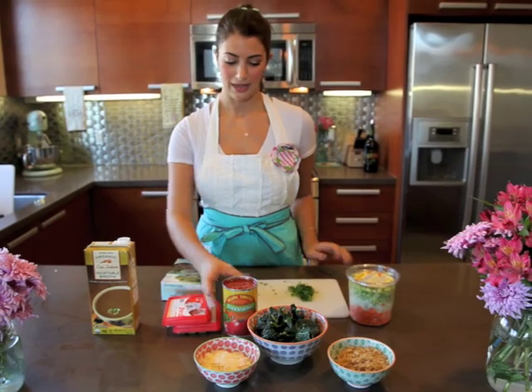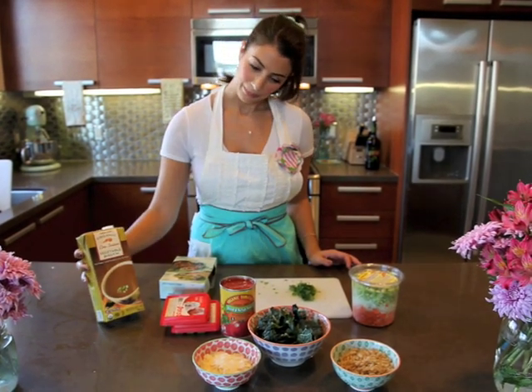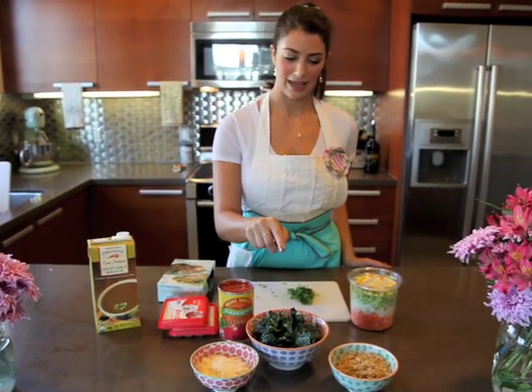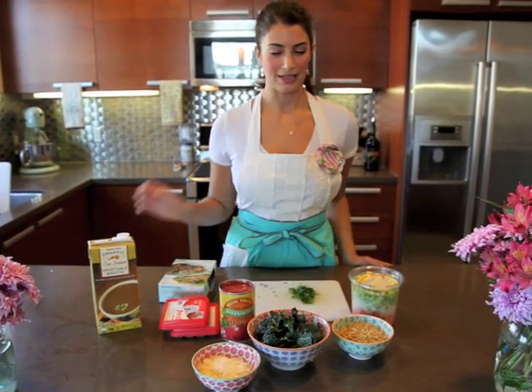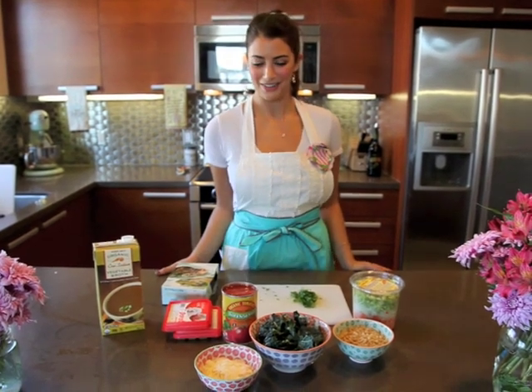I have some diced tomatoes, some chicken broth, Parmesan, kale, and then I'm going to use some brown rice gluten-free pasta because I've had a lot of requests to make some gluten-free meals. So we're going to head over to the stove and throw it all in.